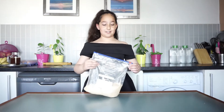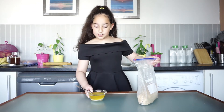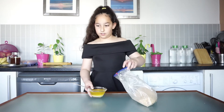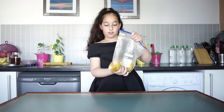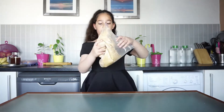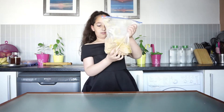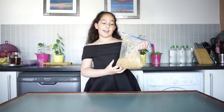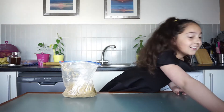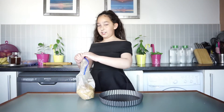Now we are going to mix butter in it. This is 6 tablespoons of butter. And now we are going to mix it like this. It looks like wet sand now. So now that we have got a wet sand texture, we are going to tip it into the tart tray. So I'm going to open the seal bag.